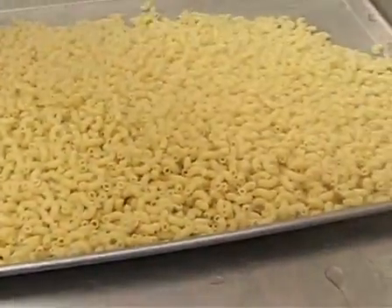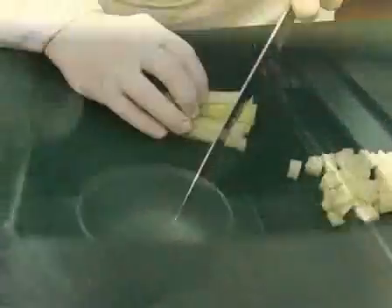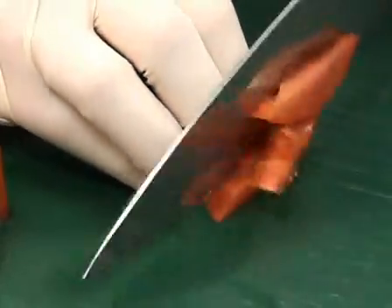If you are making a pasta salad, pre-cook the pasta, then chill it until ready to assemble. Follow the recipe for preparation of ingredients that need to be chopped, diced, minced, or sliced.